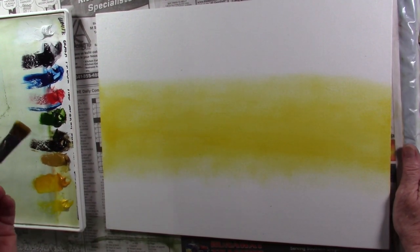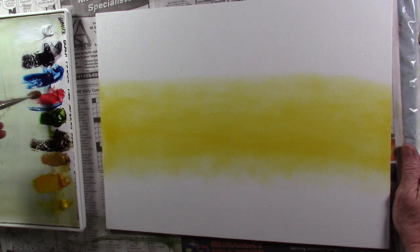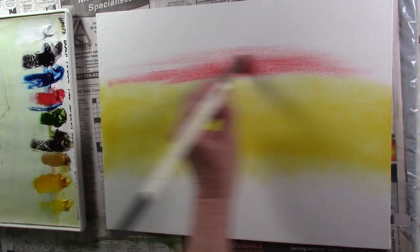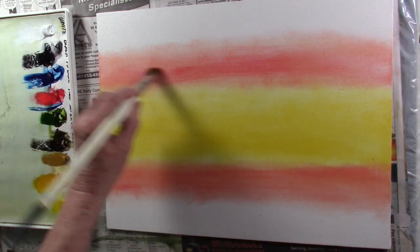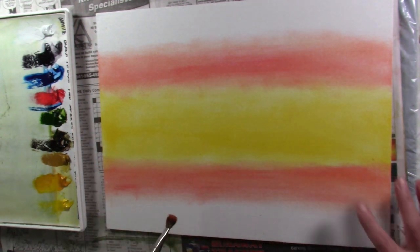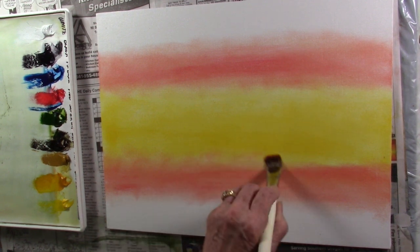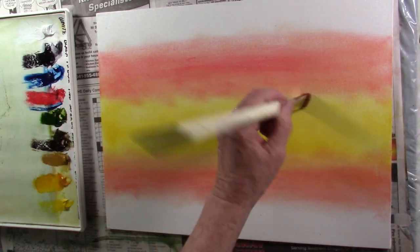Without cleaning the brush, I'm going into Cad Red Medium. This time I'm going above the yellow, and also below it. Before I get too far, I want to blend this out — just crisscross X strokes. We'll come back with another brush in a minute, but this is how we're going to start.